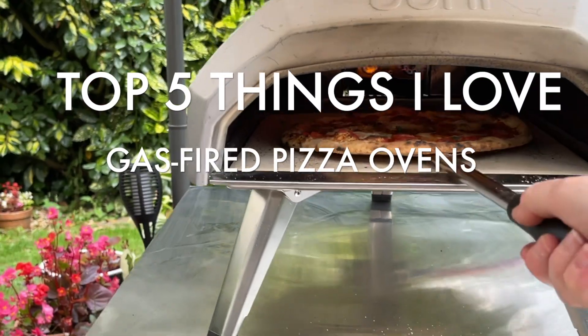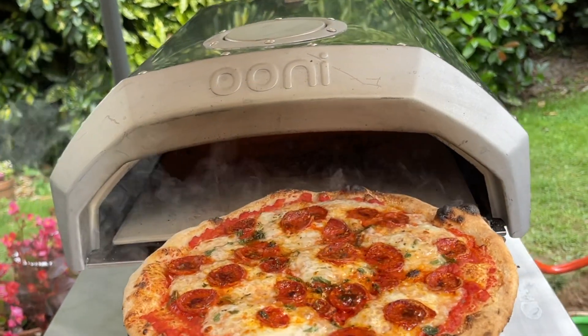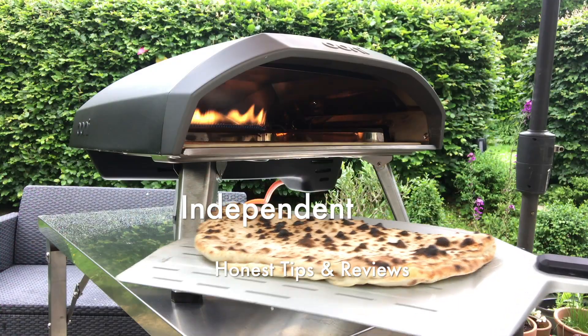Hi, my name is Ellie and today I'm going to be going over my top five favourite things I love about gas-fired pizza ovens. Let's do it.